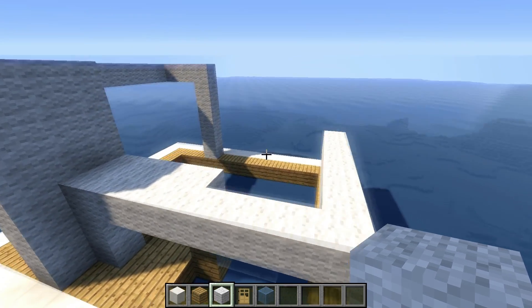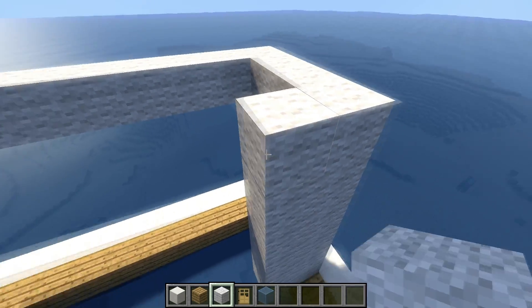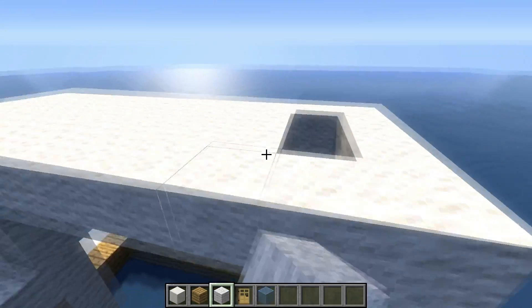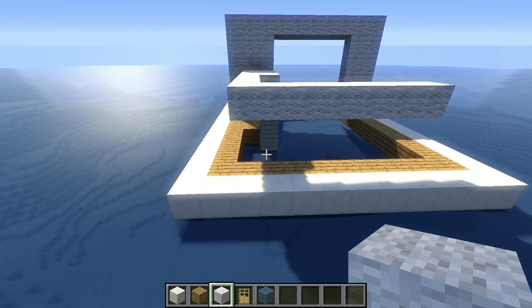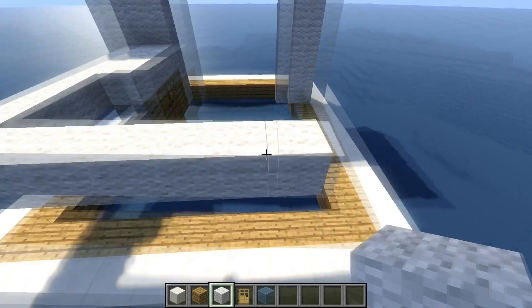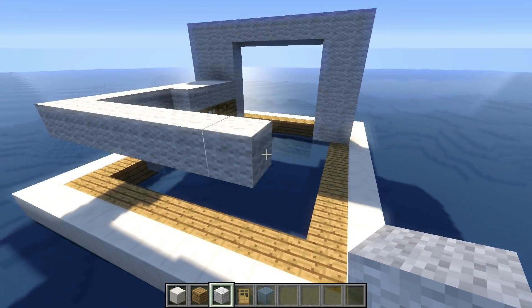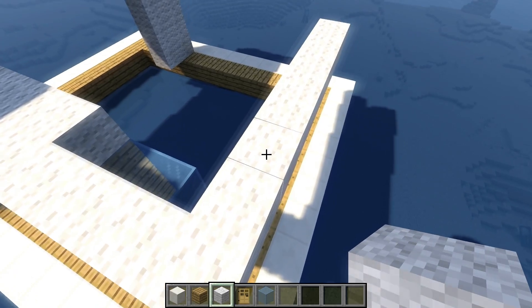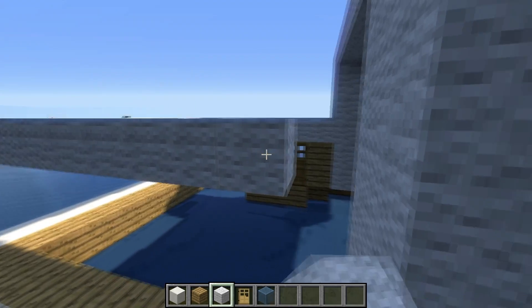We can double up this layer. Also we can fill the roof over there using wool. We need to place 1 more backwards to this line, so in total now it's 1, 2, 3, 4, 5, 6, 7, and 8 blocks long. And then we just connect it to this wall on the right.